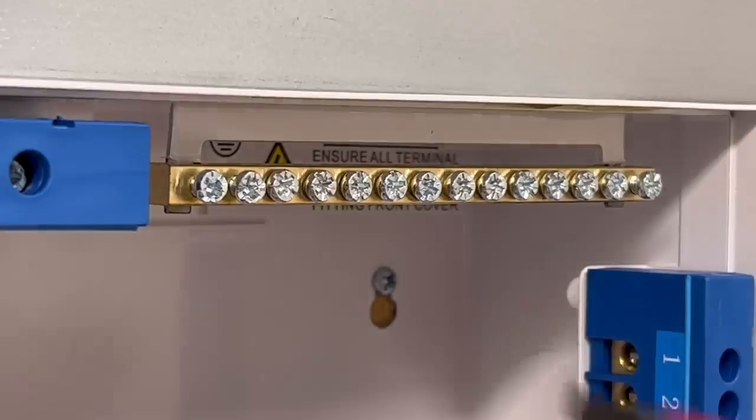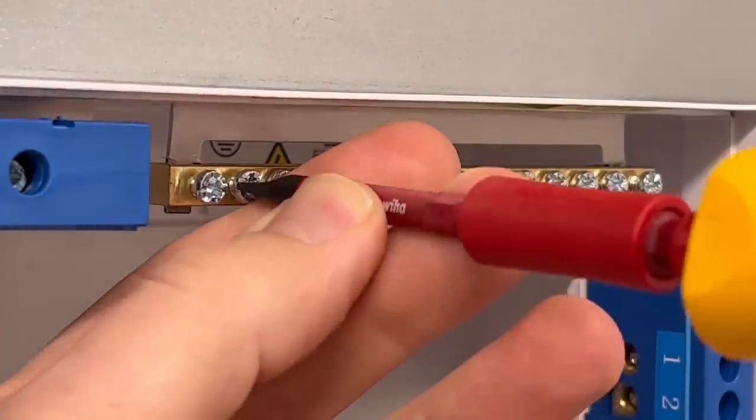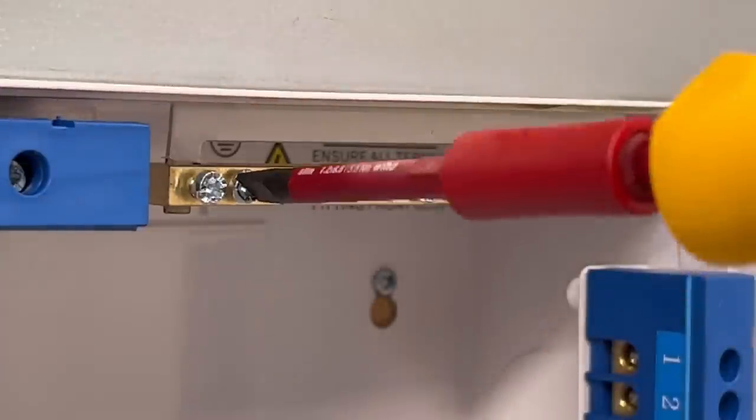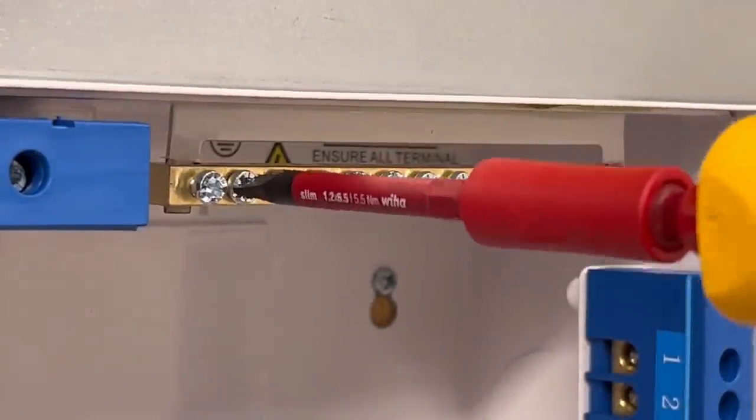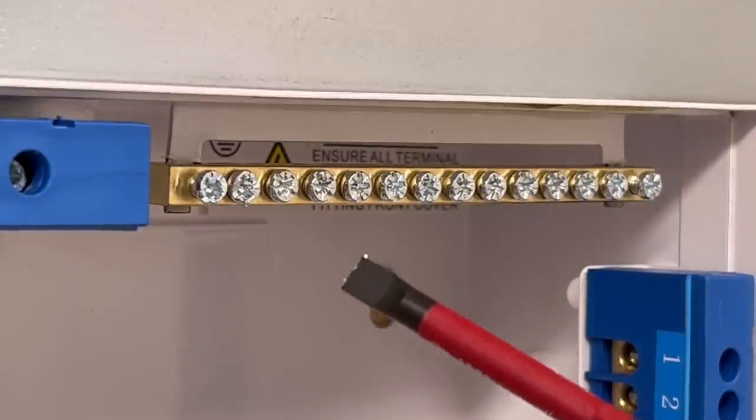It's also been suggested that you could just use a flat bit for slotted posi screws. This last option I wouldn't be happy with as a solution, as really you should be matching the driver tip to the correct screw recess — or you may end up damaging the screw to the point it can't be undone for maintenance or replacement. You also increase the chances of slipping and hurting yourself or causing damage to the equipment. But we're very interested in hearing your thoughts on that option, so please do comment below.